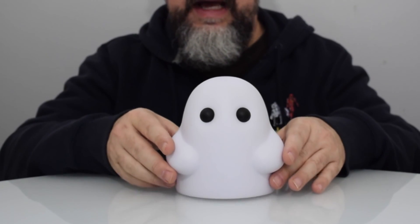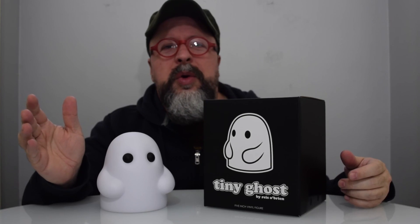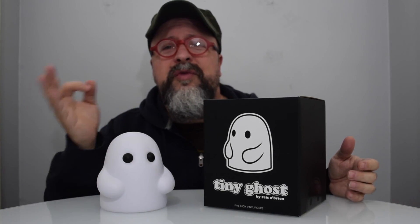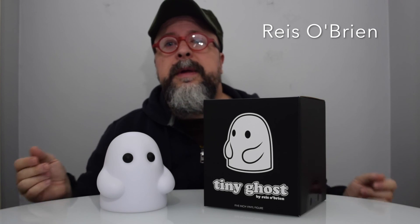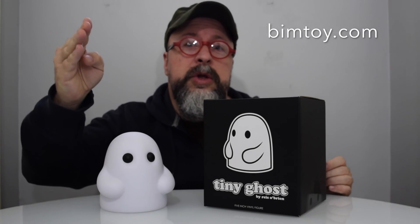I recommend taking a closer look at Tiny Ghost because this guy is just adorable. The bottom is basically flat — just a simple circle with the copyright. So ladies and gentlemen, Bubbas and Bubbettes, this is going to be worth every penny. 20 bucks, you cannot go wrong. Five-inch vinyl, really nice simplistic design — this figure is going to look awesome on your collector's shelf. The designer is Reese O'Brien, the maker is BimToy out of Washington State, the Pacific Northwest. I salute thee.